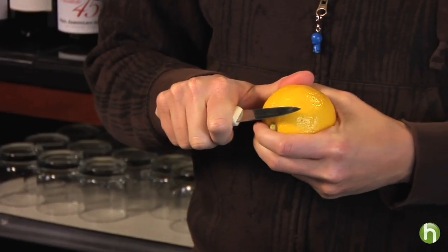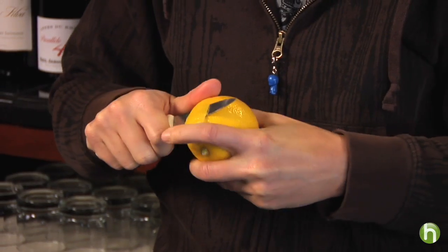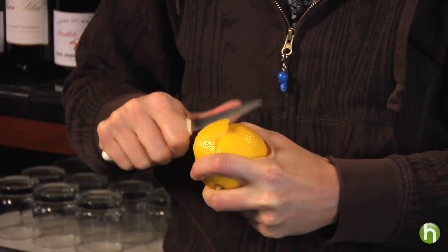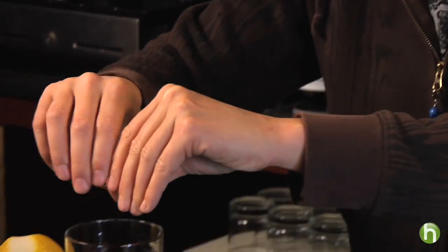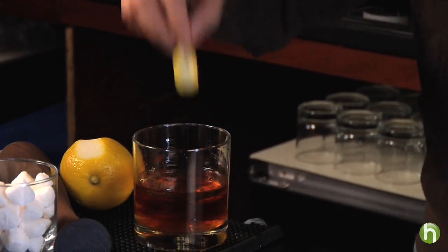Here's the garnish: a little lemon peel. Cut it really thin because you don't want any of that white pith on the back — that's bitter. You want mostly the lemon oil. Get a big, nice swath of it like this, then just express the lemon oil into the drink and drop it in. And that is an old-fashioned old-fashioned. I'm Rachel Matto for Howdini.com.